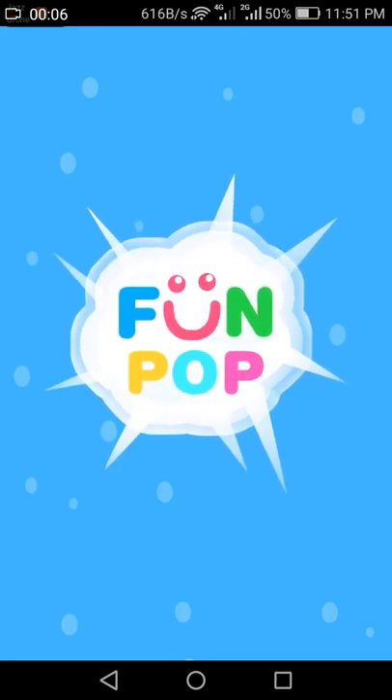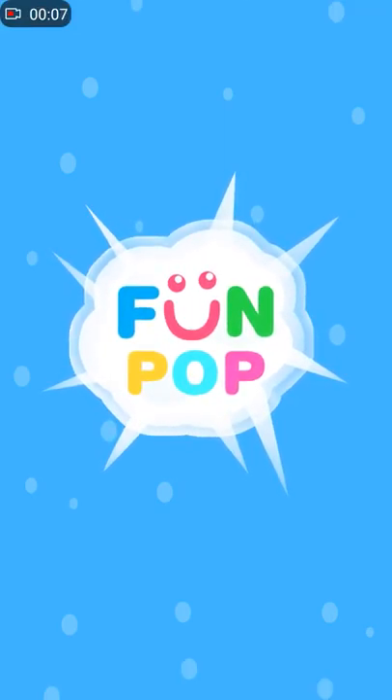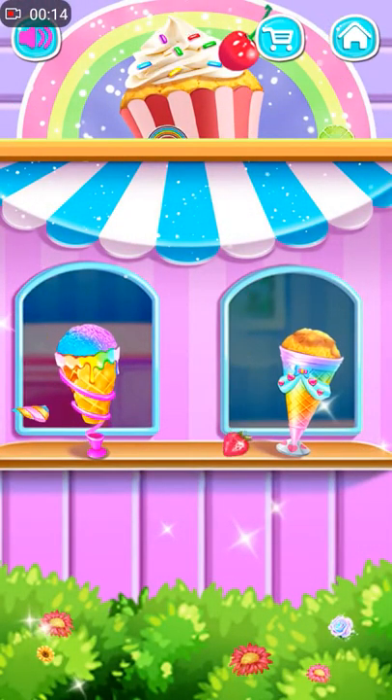Let's play! Choose your favorite cupcake!